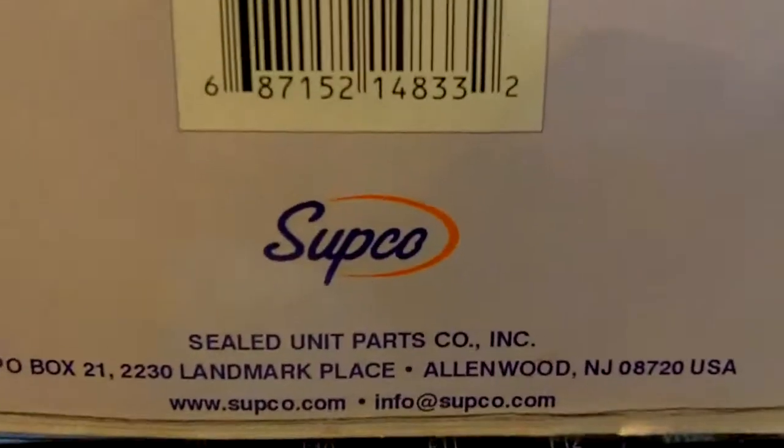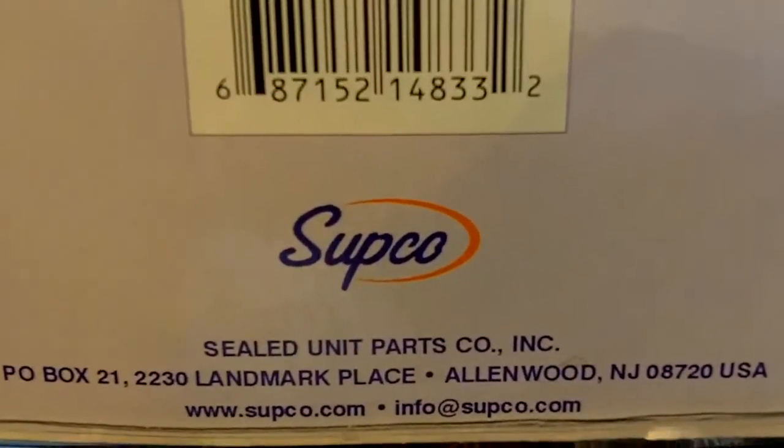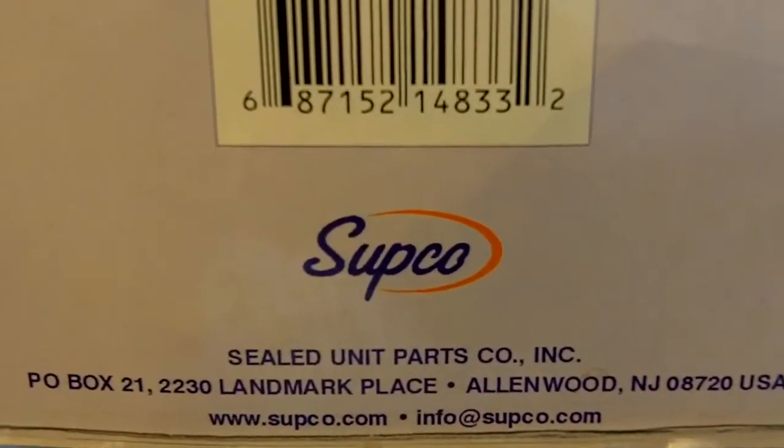There's a barcode. The company that makes it is SUPCO — SUPCO.com.